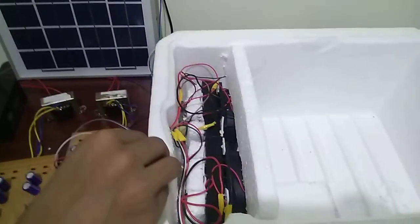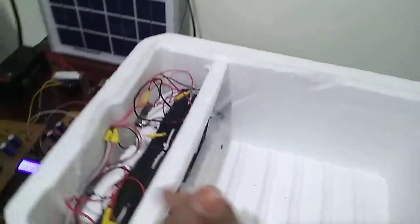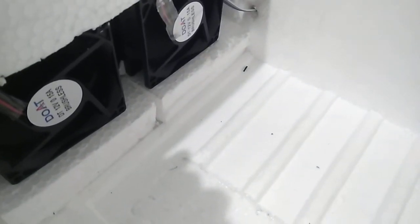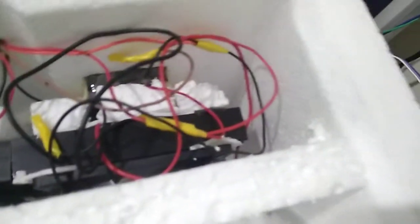Because of the battery supply from the solar panel, this cooling fan will be working. My temperature sensor is connected to my Arduino board which is kept near the cooling fan. The temperature will be monitored at all times and then updated in my LCD display.